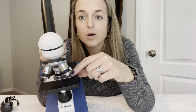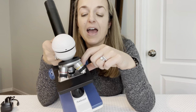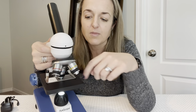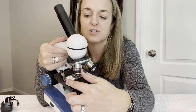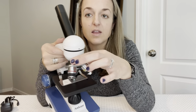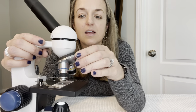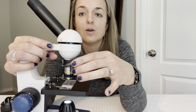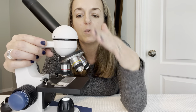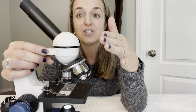We have the little arms that you would expect, and I have a slide in here just to demonstrate, but please note it does not come with slides of any kind. There are two little metal arms on each side. We can rotate through the three magnifications, and listen — did you hear it click? That's how you know you're in place.